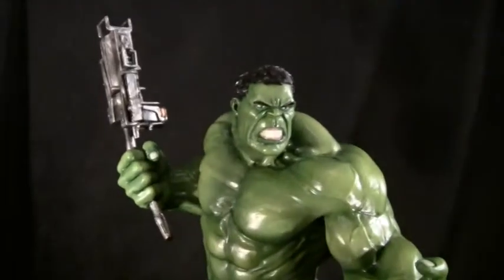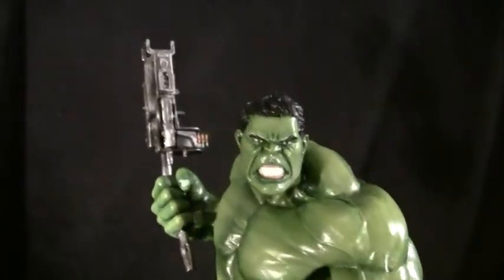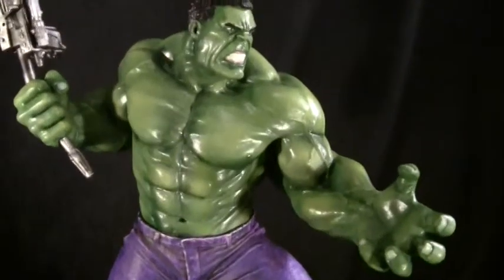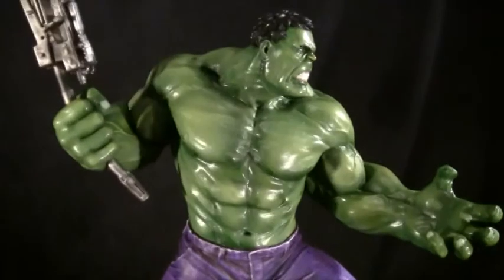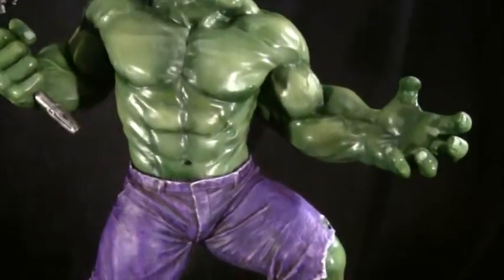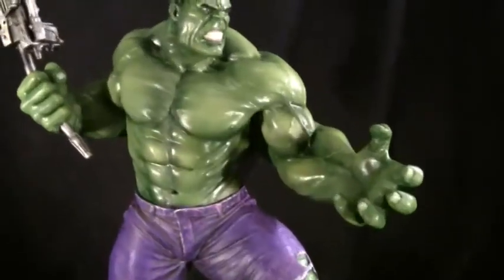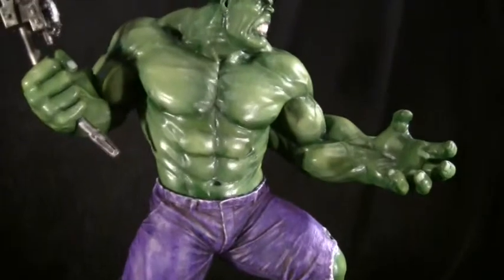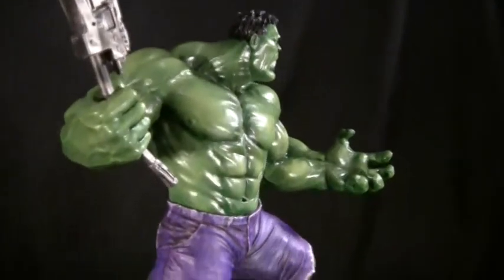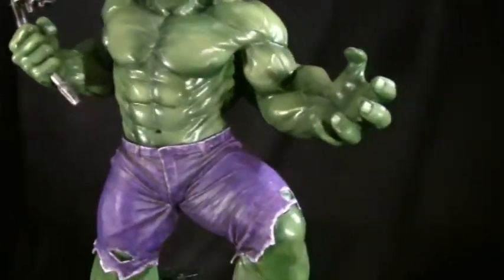Okay guys, here's a close up. This statue was actually my first time using an airbrush, so I airbrushed on all the different values of greens on there — came up quite nice, I thought. If he looks kind of shiny, it's probably because I'm filming this at night under tungsten light, so he's not that shiny compared to real life.